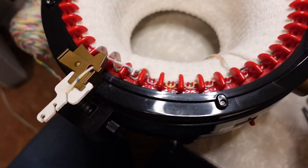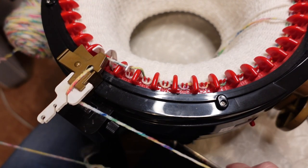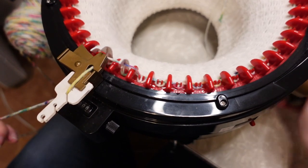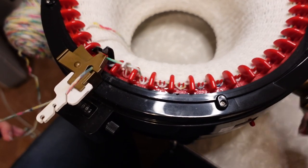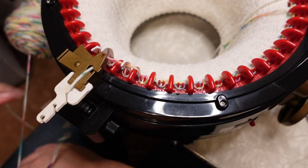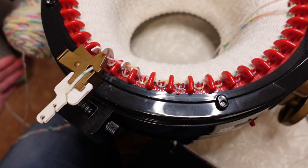My machine is on and my camera is attached to the table, so it's shaking a little bit. I'm just going to crank through the last 40 rows here, and then I will tell you more when we get to the end and we take our work off of our machine.